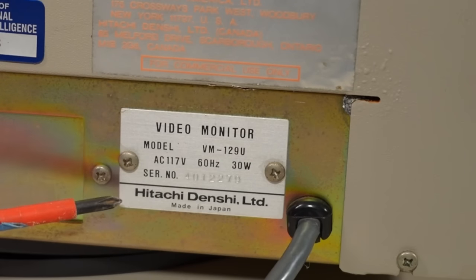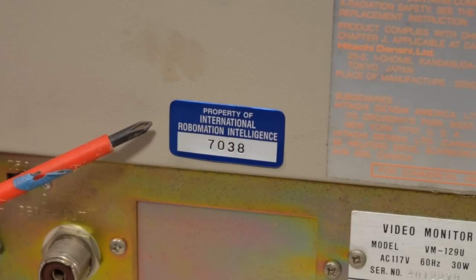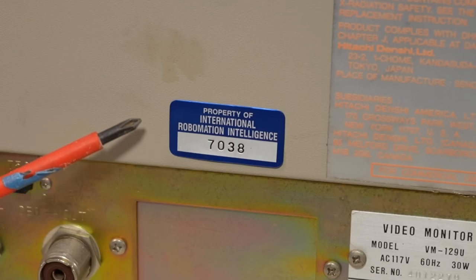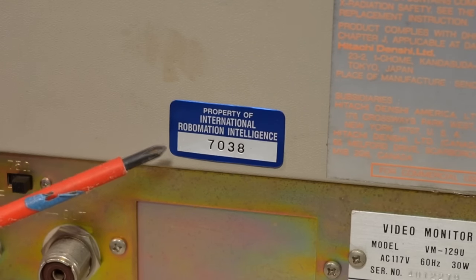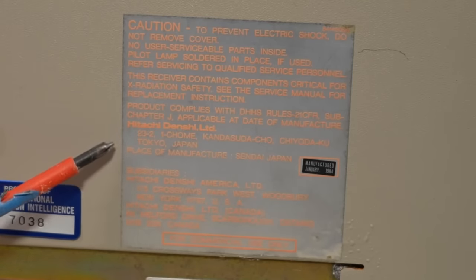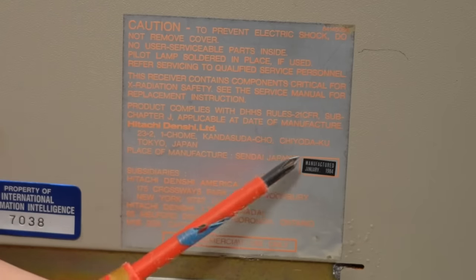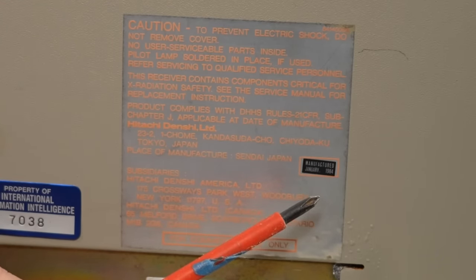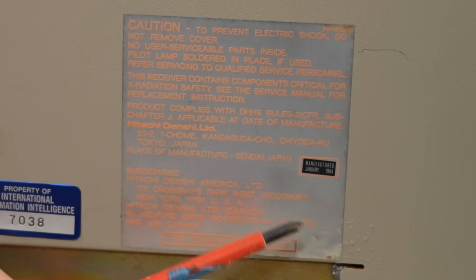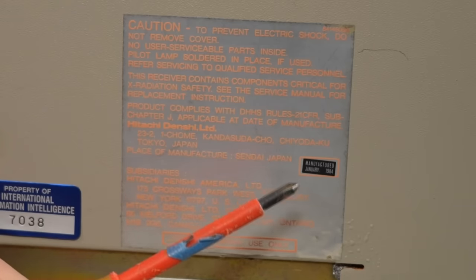Video monitor from Hitachi Denshi, model number VM129U — U for North America. There's a curious asset tag: Property of International Robomation Intelligence. I've never heard of that company. The manufacturing label says Hitachi Denshi, Tokyo, Japan, manufactured in Sendai, with a date of January 1984. Though I can assure you this monitor was probably being made exactly like this for a good number of years before 1984.